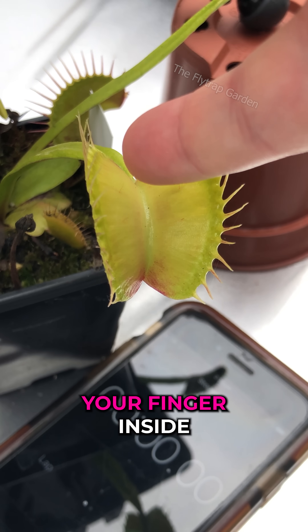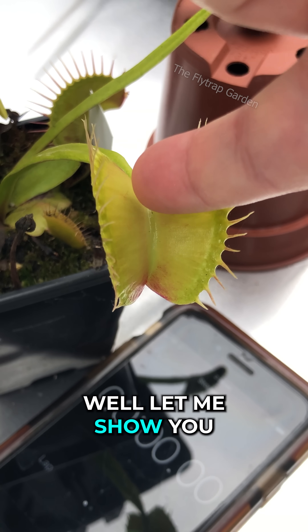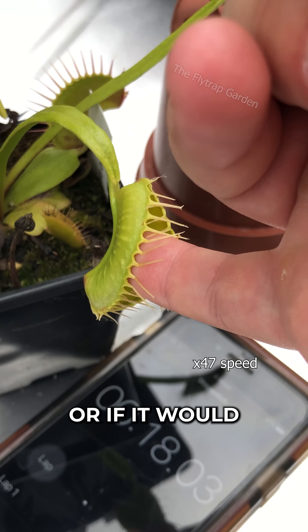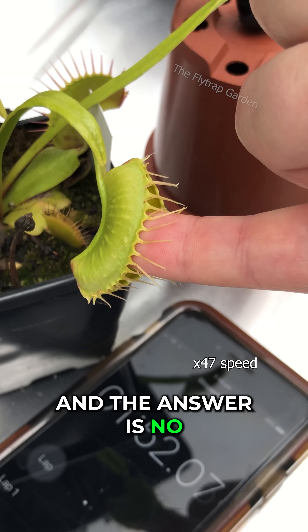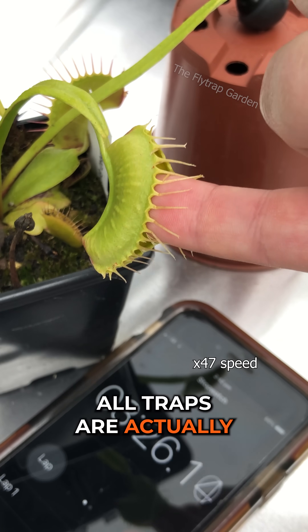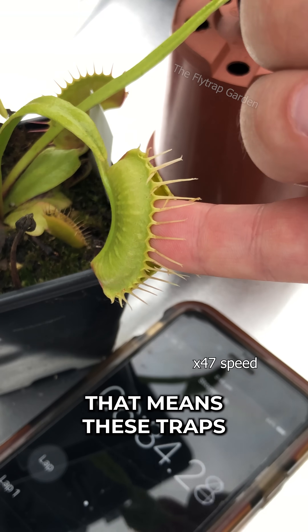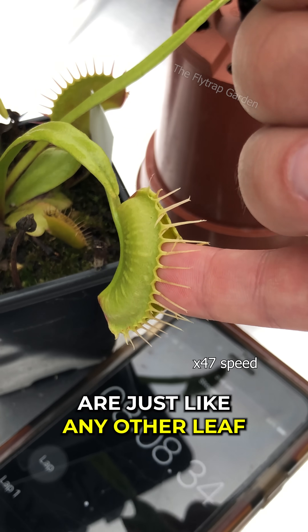What happens when you put your finger inside a Venus flytrap? Well, let me show you. Thousands of subscribers have asked if it hurts or if it would eat your finger, and the answer is no. All traps are actually modified leaves and not a flower like some may think. That means these traps are just like any other leaf.